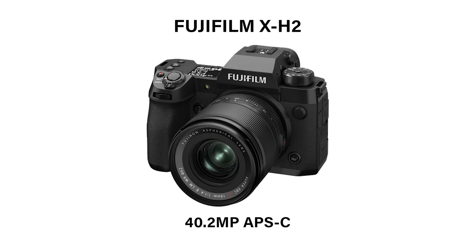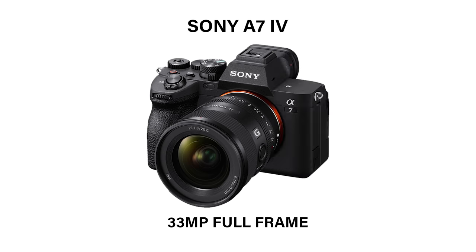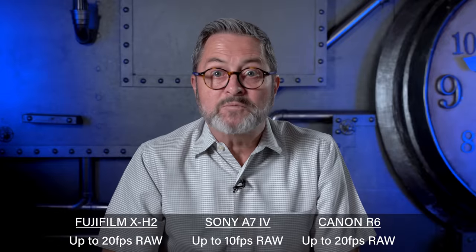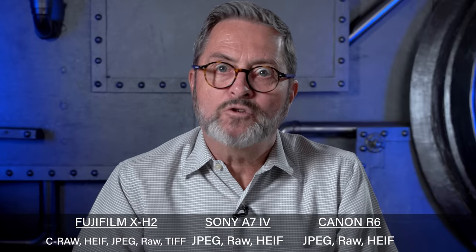Let's start with some of the major specs. The Fuji X-H2 is a 40 megapixel crop sensor. The A7 IV is a full frame 33 megapixel sensor. And the R6 is a 20 megapixel full frame sensor. They all shoot RAW and do all the things everyone's been telling you about in other videos. Right now I want to look at images, compare images, and see exactly how they compare when you shoot with them. Let's get started — picture quality test.